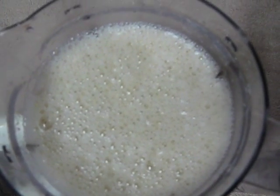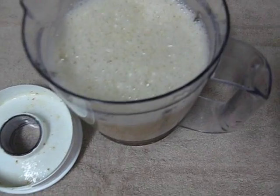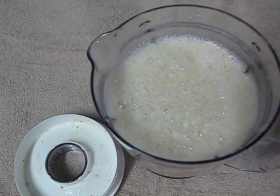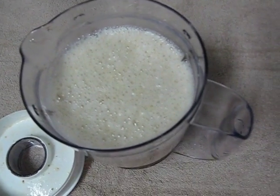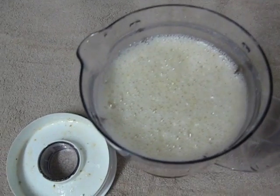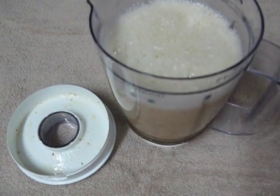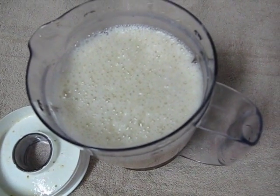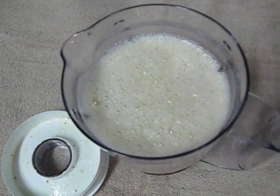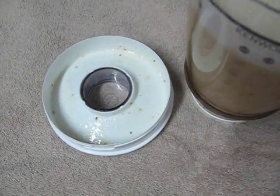Make sure they're pitted of course, and put them in the blender. You'll need to blend it on pulse because when you put the dates in, unless you soak them, they'll be quite hard. So make sure you use the pulse button and not low. A high speed blender is preferable, but you could soak the dates beforehand. I just quickly put together the smoothie and didn't worry about soaking the dates, but it's probably a good idea to do that.